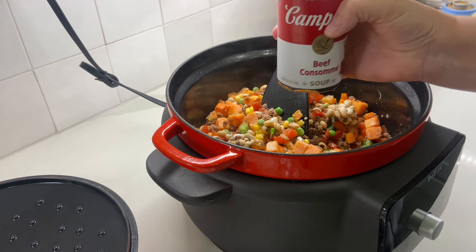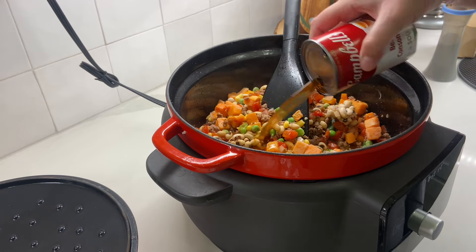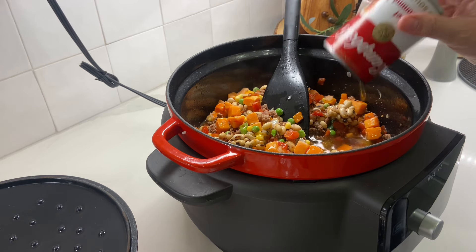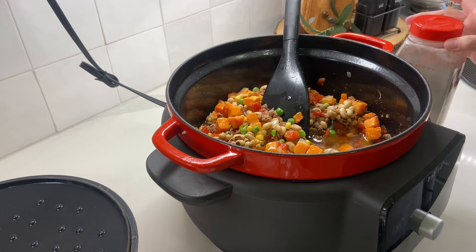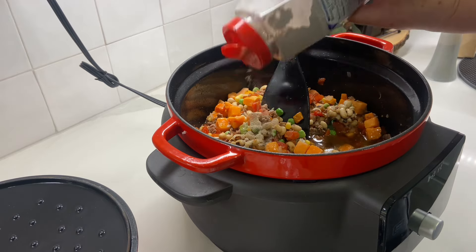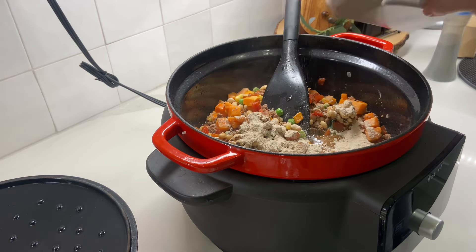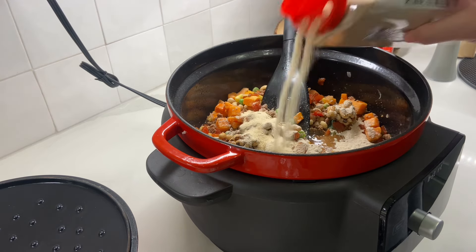Instead of beef broth, I'm adding beef consommé — I love beef consommé. It actually has a really good flavor. I'm adding a can of beef consommé and I'll probably add some more broth to that just because it's not a lot. Then I'm going to add some brown gravy mix because I like my soup to be a little thick — not super thick, just a little.